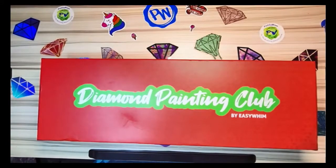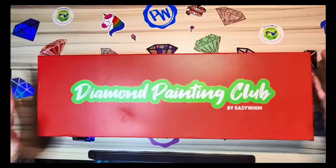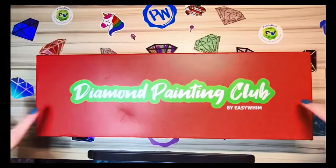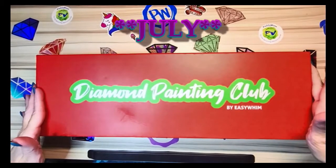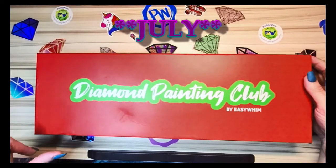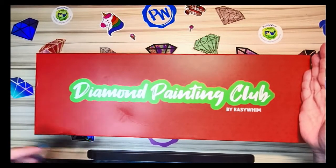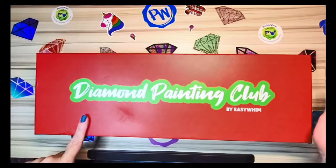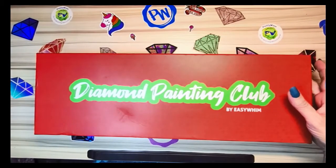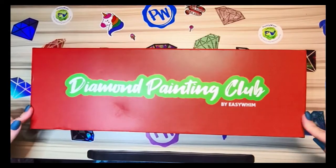Hey y'all, it's me Kimberly. Welcome to my channel, Katie's Craft Corner. Here I am with another unboxing from Diamond Painting Club — I believe this is my June box. They did April, May, and June, then skipped July. I got this one and my April one both in August, and this is the first chance I've had to unbox it.